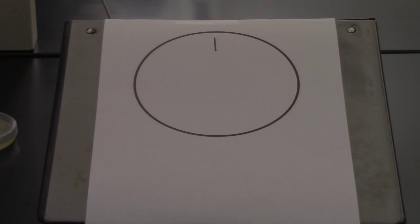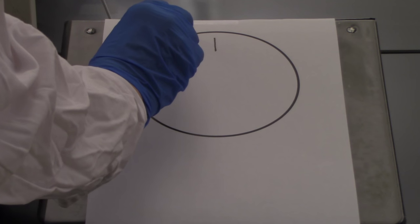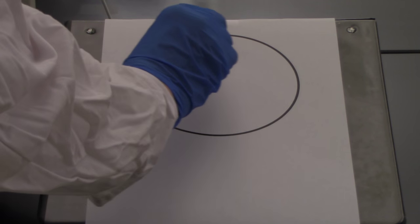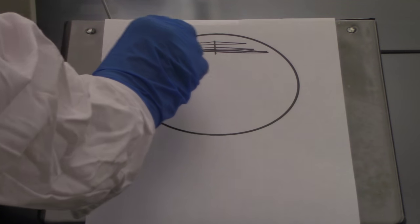Then I would take my loop, sterilize it, let it cool, and I would go back through this smear several times. What I'm doing here is trying to spread and thin this out, going all the way across but staying near the edge of the plate.